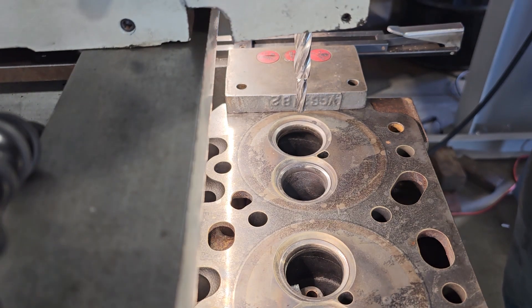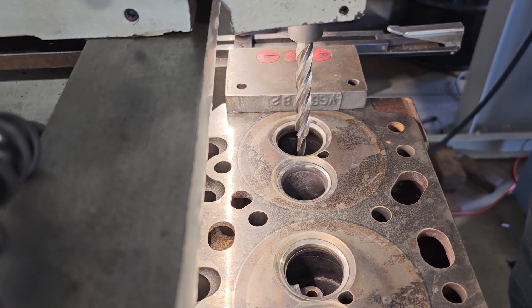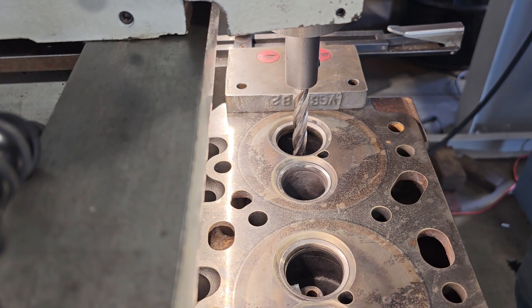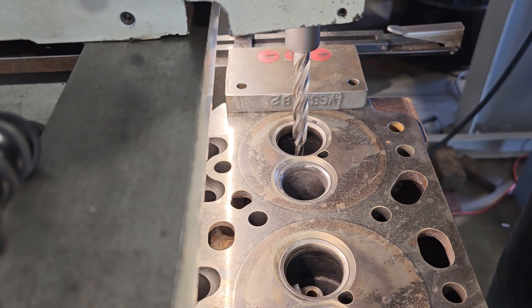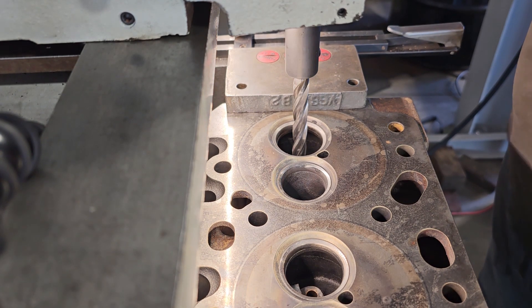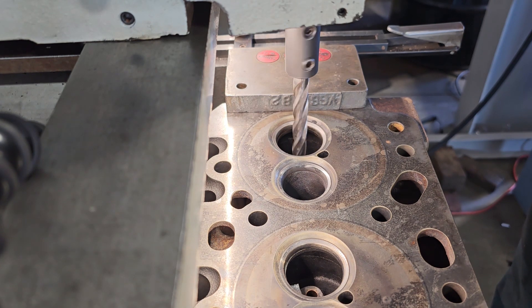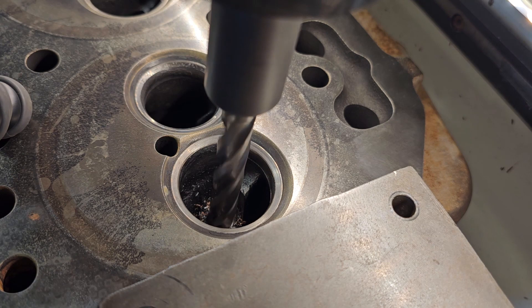Good morning everyone. Today I'm doing a John Deere six cylinder, very similar to the 4045s that you've seen. This one I'm drilling out because the valve guides are worn out. I'm drilling out those cores because this is a cast iron head where the valve guide is not just an insert — it's actually part of the head.